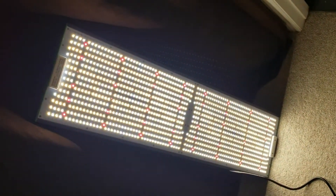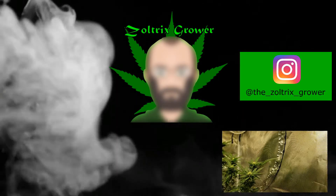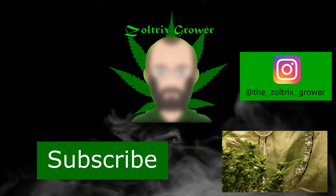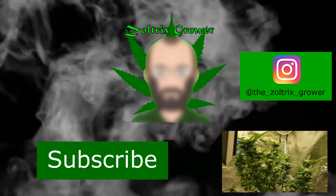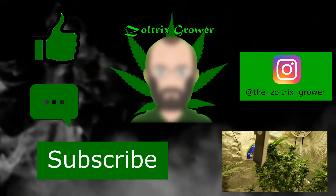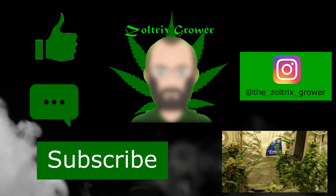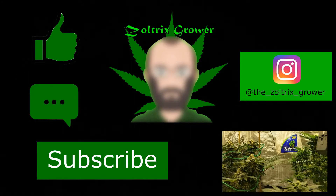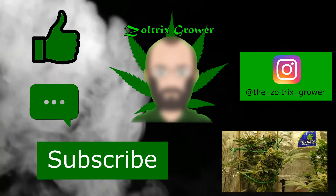Looking forward to giving it a go. That's all the time I have for today, so please hit that subscribe button and stay tuned to see how they do. If you haven't already, it's a great time to hit that like button as well. Drop me a comment down below — let me know what you think, let me know how your grow is going. Maybe you're new here. I want to thank everybody for watching and for all the support, and until next time, I'm the Zoltrix Grower signing off.